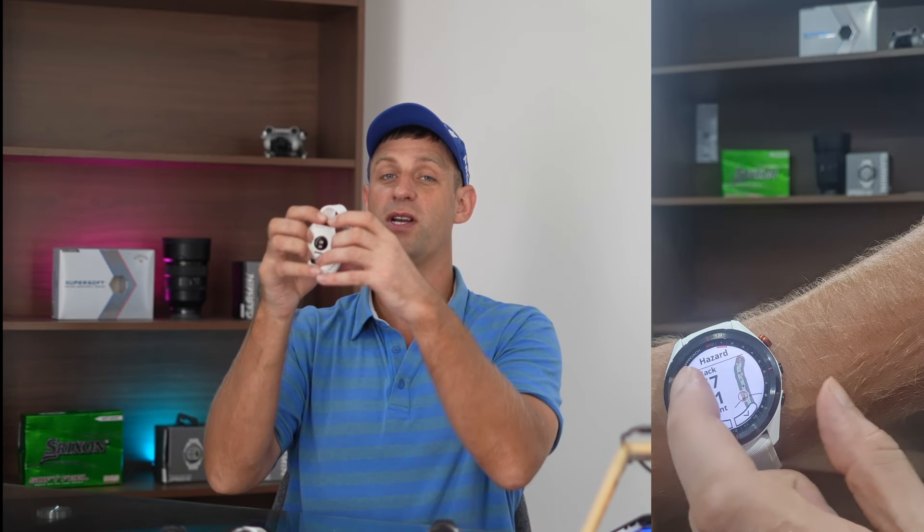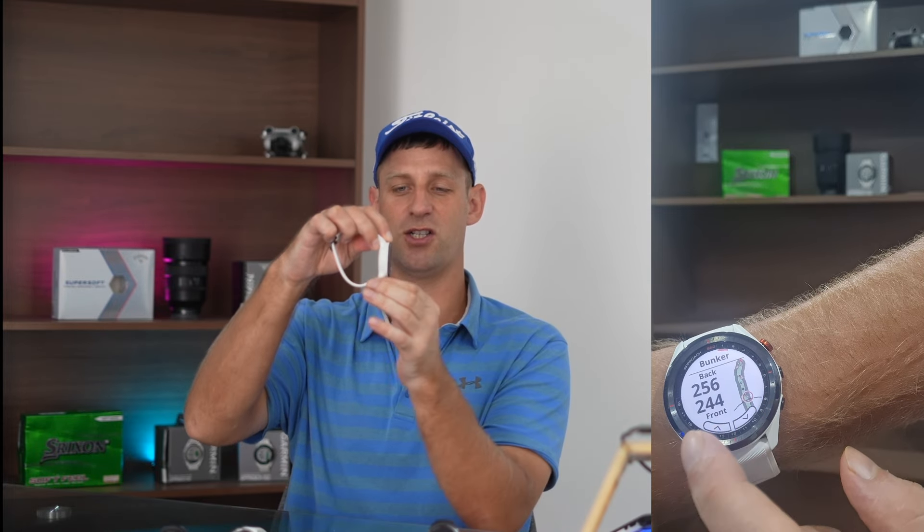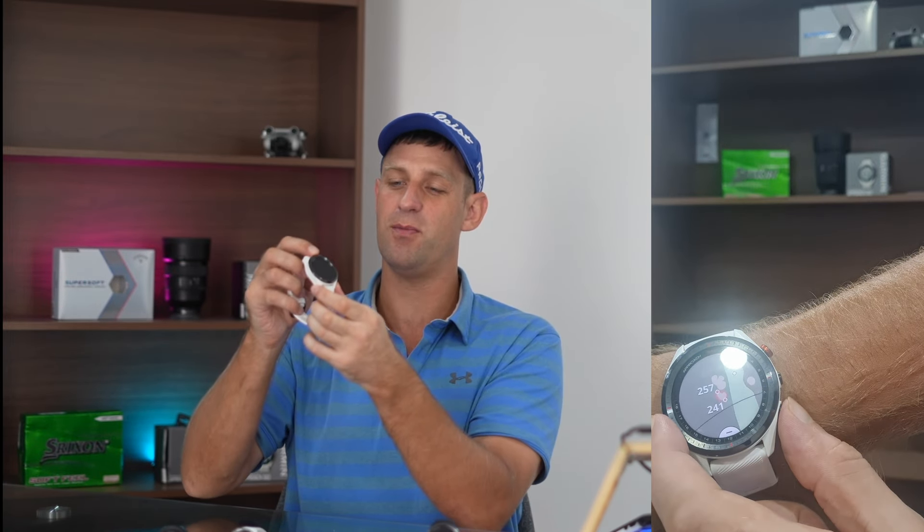The big thing the S62 brought to the party is the hole overview — you can get the distance to any point on the course and the remaining distance to the green. It also introduced the virtual caddy, which uses all your historic data to suggest a club to hit at any position on the course. You also get the heart rate monitor and the pin-pointing feature which shows you the direction to the pin at all times, very handy on dog legs. However, at 2.2 ounces it's a little chunky and the graphics aren't as good as the S70.